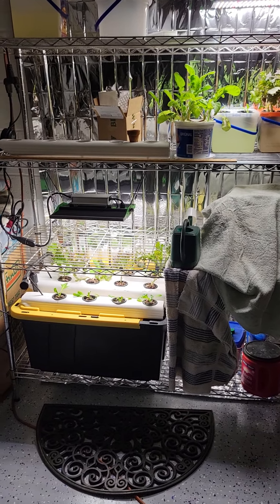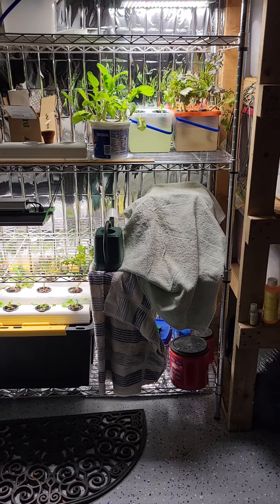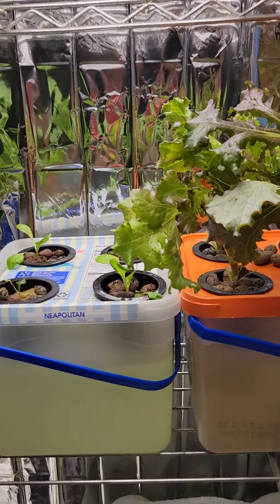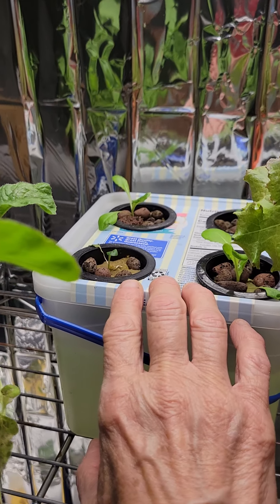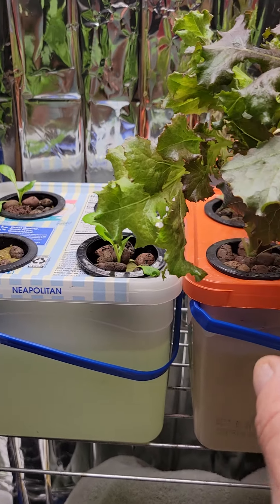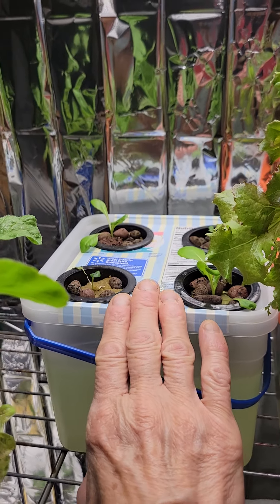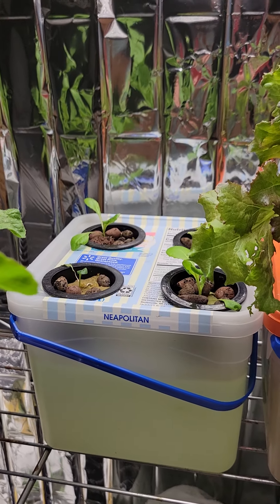Hi everyone, this is Michelle the crazy homemaker back here in my hydroponics area. Not much has been going on in here, but let me show you what I had to do. These lettuces were really struggling down in the Mini NFT system that I have, so I took these old lettuces and put them down in the NFT system and brought the babies up here so that they can more or less be in a nursery where the water will touch their roots.